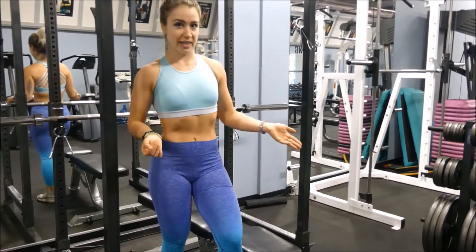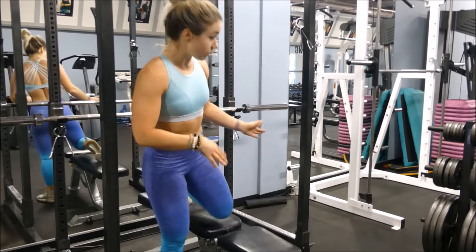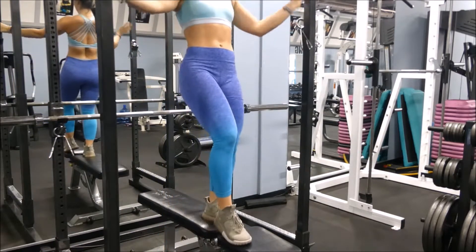You're gonna need a bench for all of these exercises until you can actually do the chin-up. So here's our bench and here is our chin-up bar — there's a bar up here — so we're gonna use this.